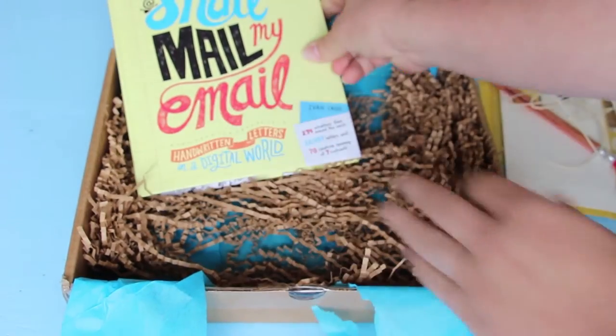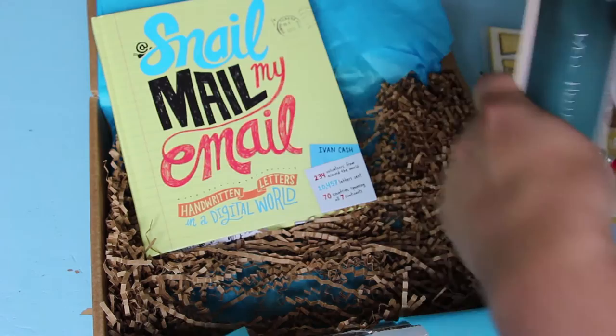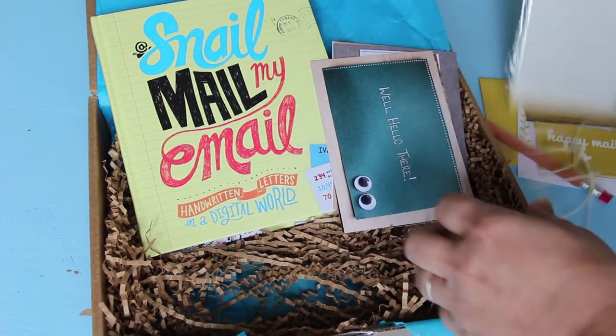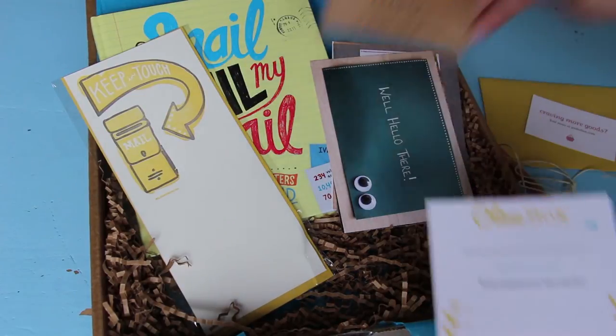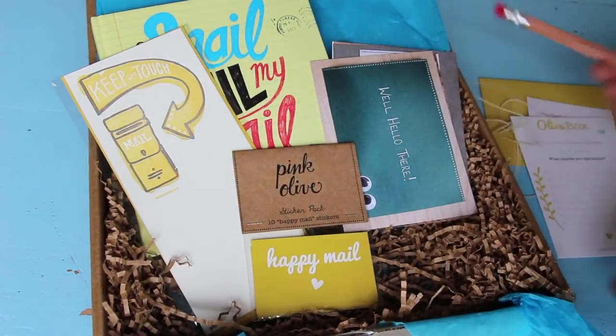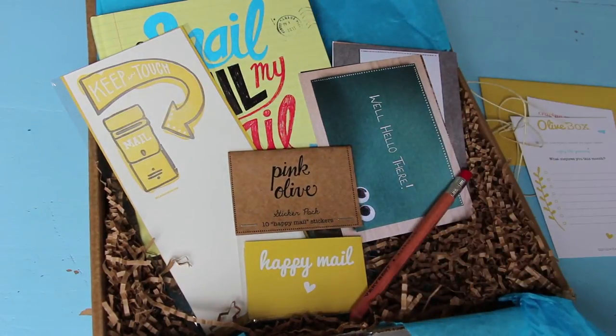So looks like I got a book, a set of postcards, a mailbox themed card, some happy mail stickers, and a cute fat pencil. Awesome, awesome olive box this month. I'm very excited about this. Yay!